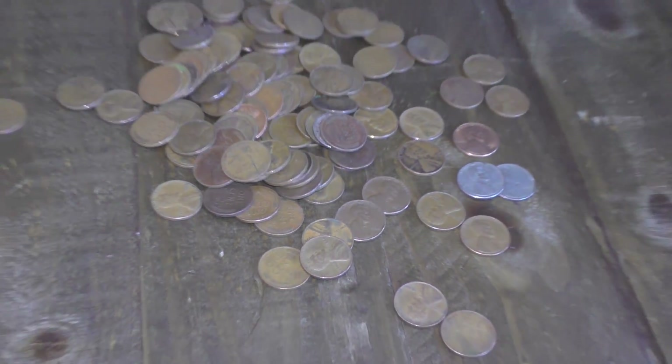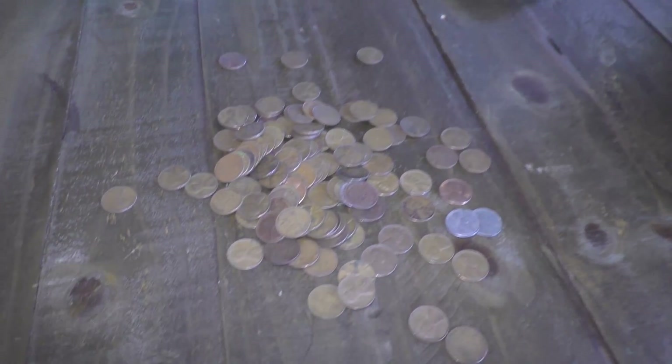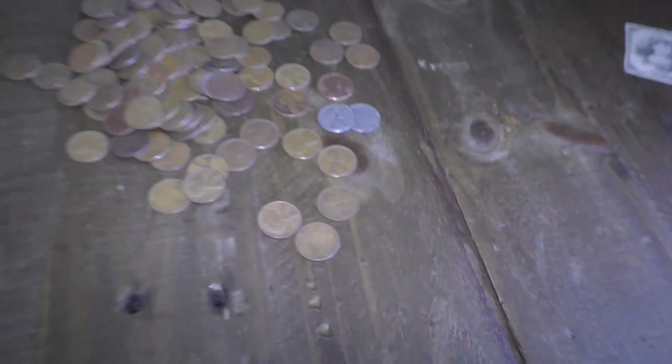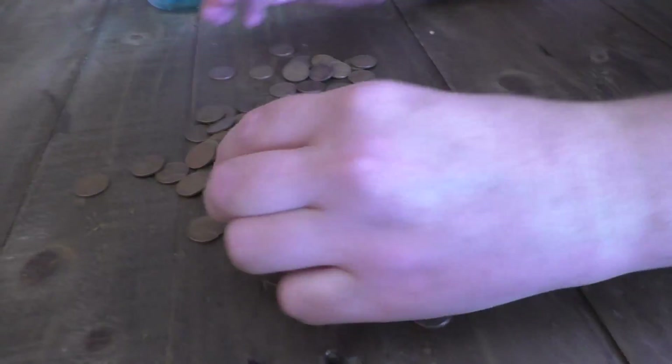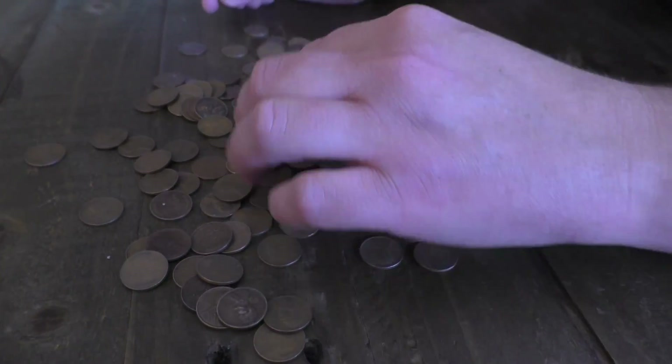1930 — I think it has a little D on it. Some kind of little mark on this one. I'm not really sure what that is. I have no idea about coins, guys, and that's someone who collects coins. But basically, these are all 1930s, 40s, and 50s.